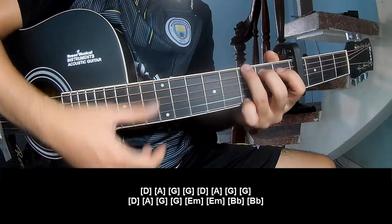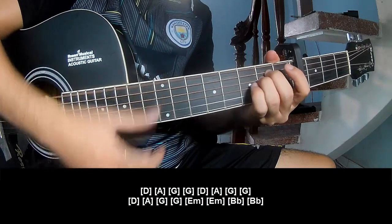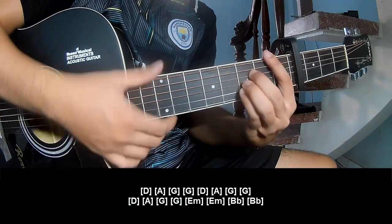G, Em, A, G, G. Em, A, G, G. Em, A, G, G. And Em, Em. Bm, Em, Bm. N, Em.